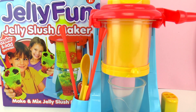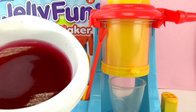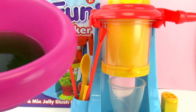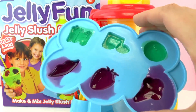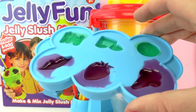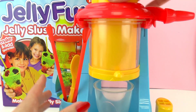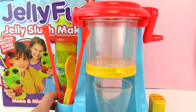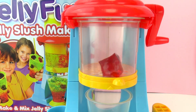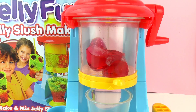Here we are again. We have our Jelly Slush Maker ready. As you can see, the jello has already been refrigerated and is all wiggly and solid. I also made some fun molds to decorate with. I'm going to start by filling up our machine — I'll begin with the cherry jello, which is red as you can see.